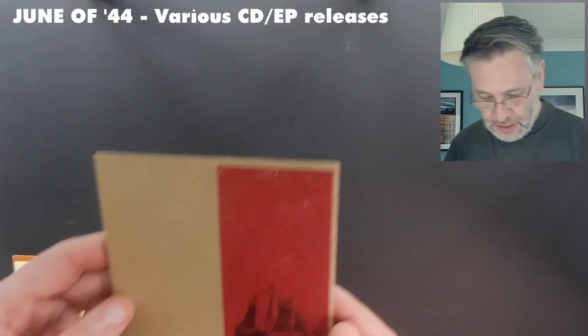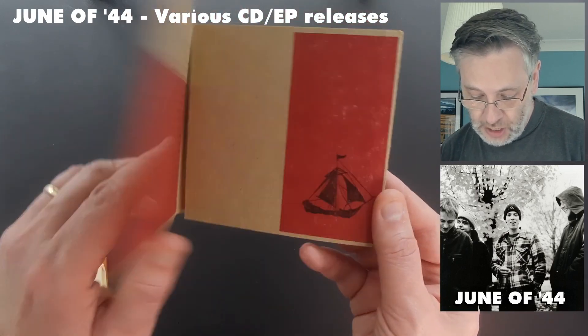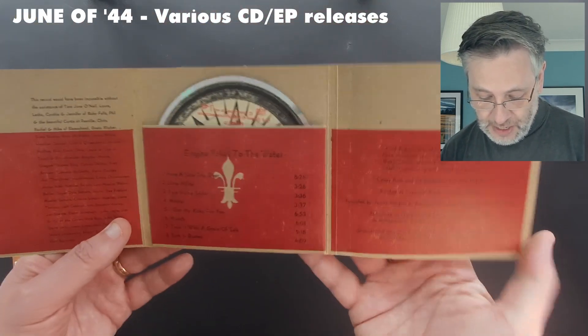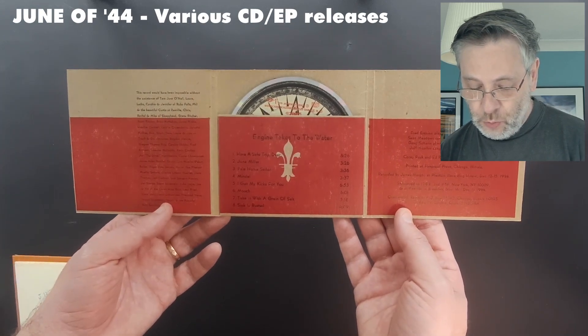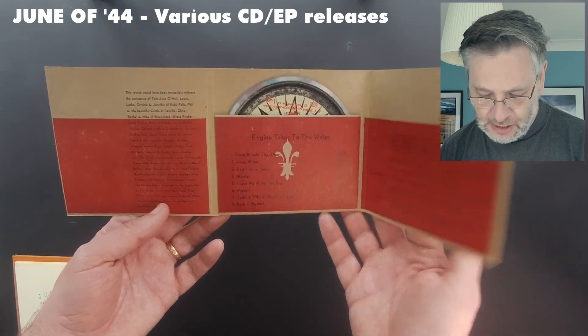Fireproof weren't the only name in the game. There were various other printing houses, often in and around the Chicago area — it seems to have been a thing there. And they didn't just restrict themselves to vinyl. I've got a few CDs here by one of my favorite bands of that kind of post-rock, post-hardcore, slinty type. These are by June of 44. This is their debut album, Engine Takes to Water. As you can see, it's got that raw cardboard feel again — hand-printed and just a world away from nasty plastic little crystal cases.